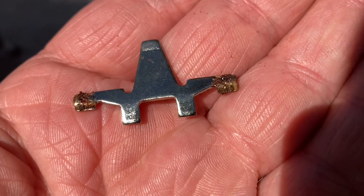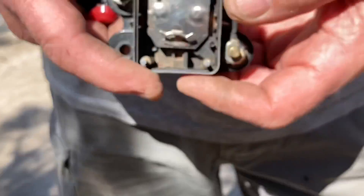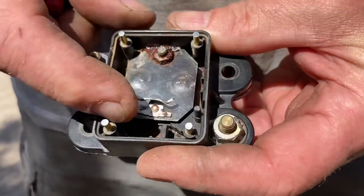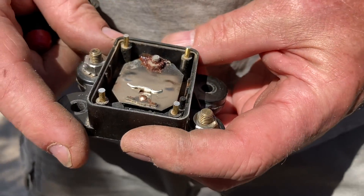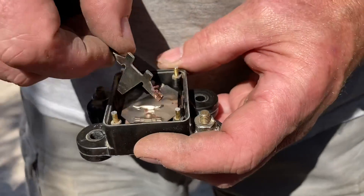If it was stainless steel or some better quality material, or better sealed, it probably would have avoided the situation. There you go — that's what it looked like inside.